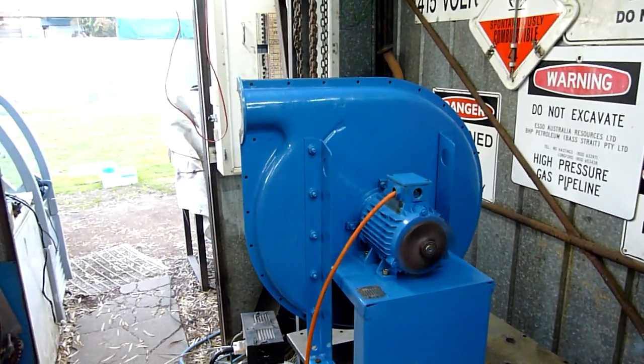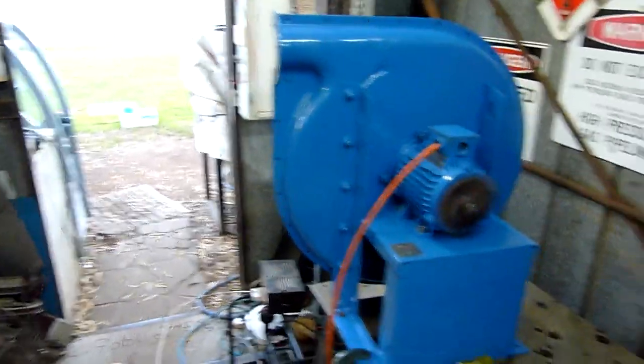You don't want that impeller coming off at close to 3,000 RPM — that would just be catastrophic.